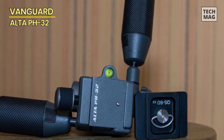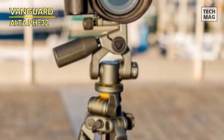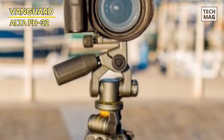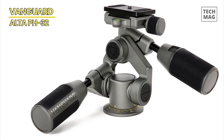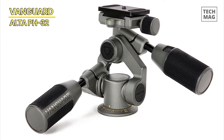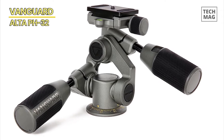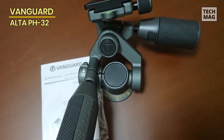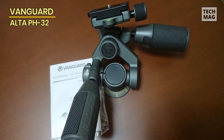The pan head incorporates a quick-release plate system for swift and secure camera mounting and dismounting. It also features a bubble level for accurate alignment and an ergonomic handle for comfortable, precise control. The Vanguard Alta PH32 three-way tripod pan head offers exceptional versatility, stability, and ease of use, making it a valuable addition to any photographer or videographer's gear collection.